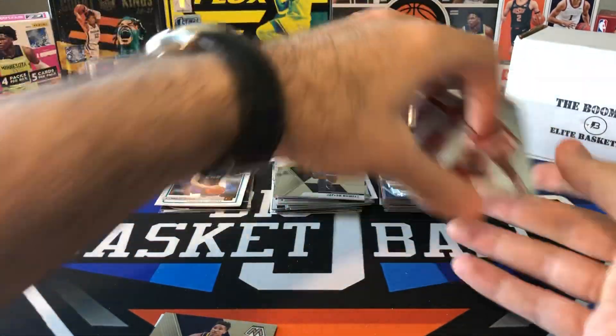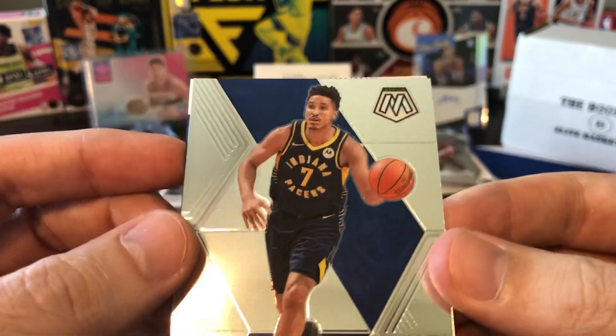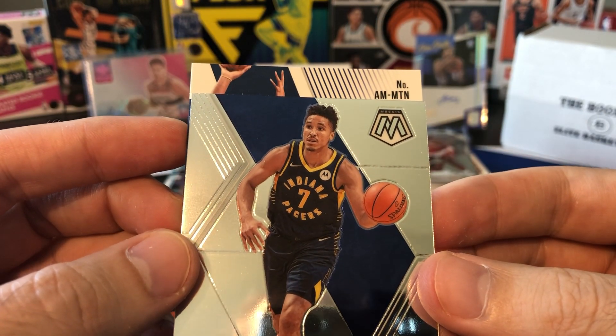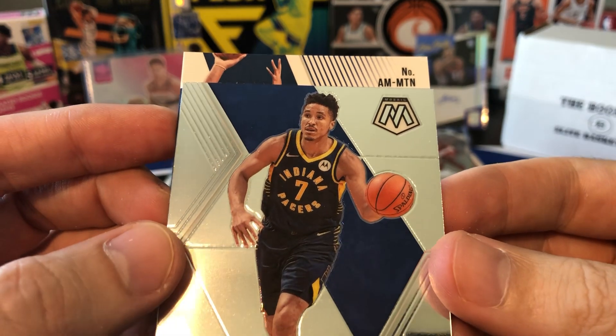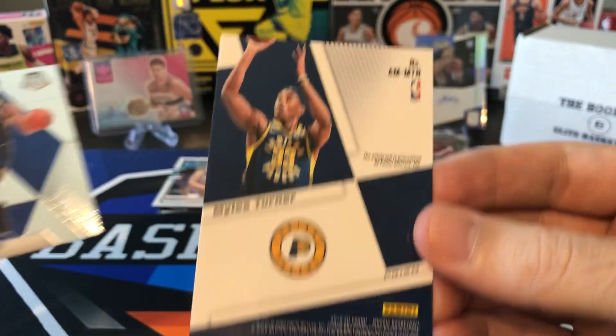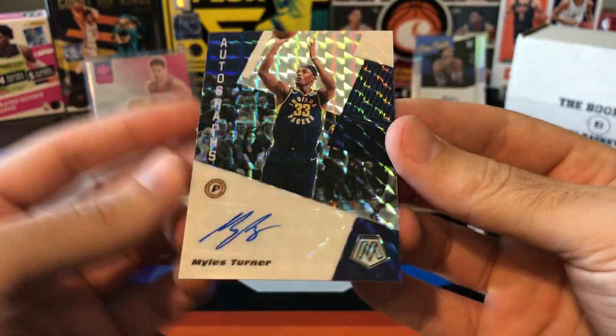Okay so it all comes down to this — can we get someone good on this auto? Numbered AM MTN — Miles Turner. There you go. Miles Turner autograph. And that is going to be it.